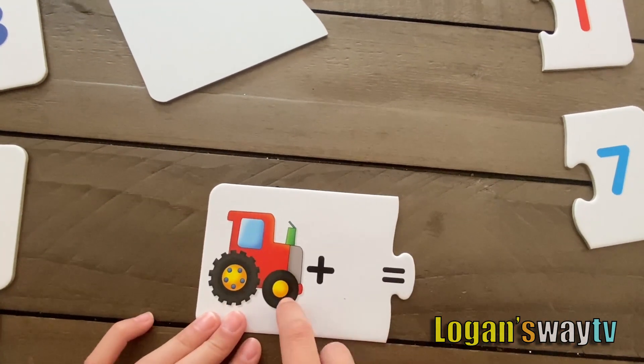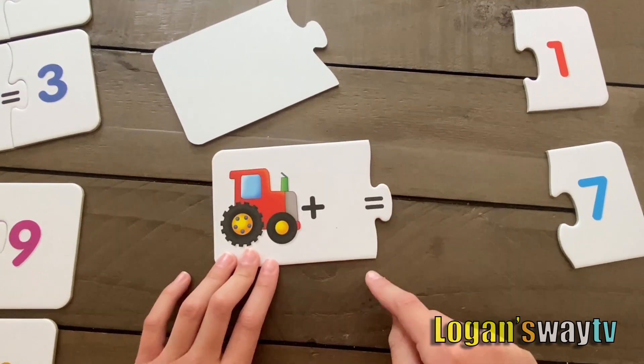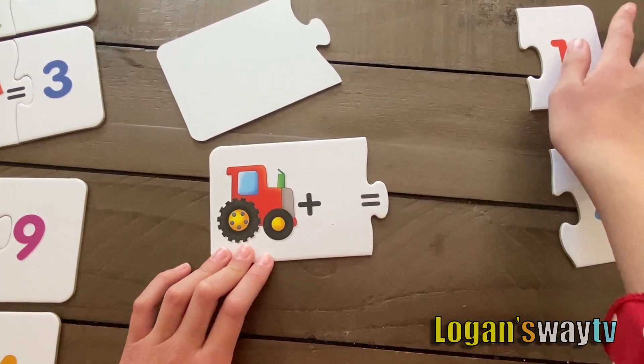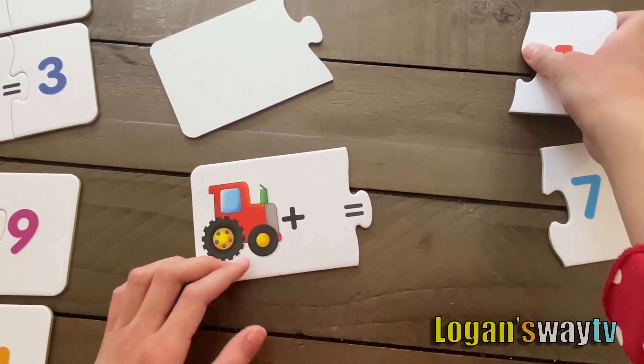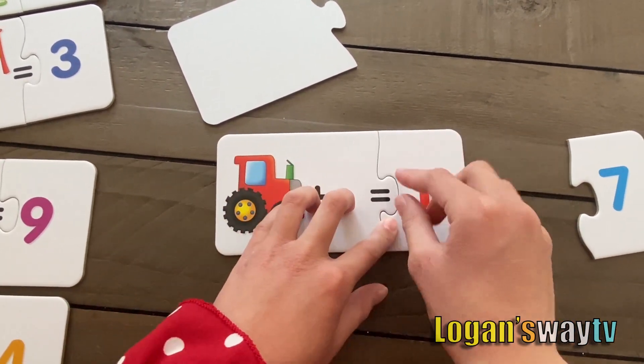The next one. One plus nothing — that means it's zero. So this equals one.